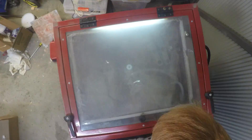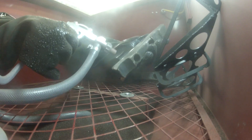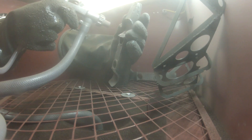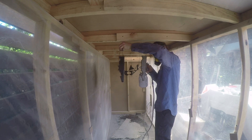We used a small sandblasting cabinet to clean the scale from the surface and prepare these smaller parts for painting. Then we gave them a couple of coats of paint in the paint booth to finish them off.